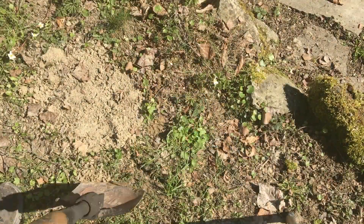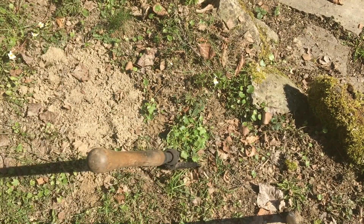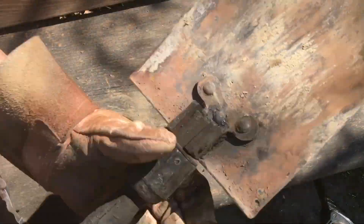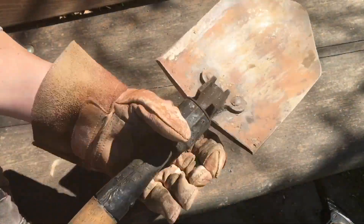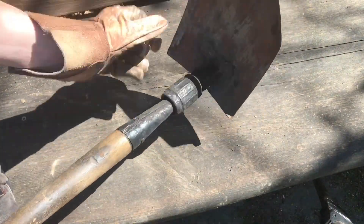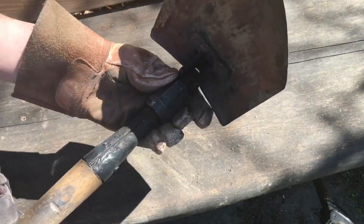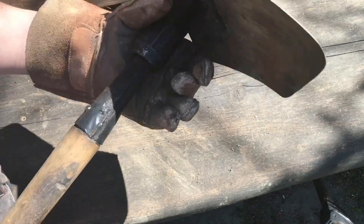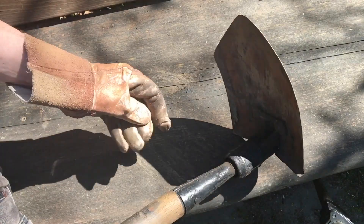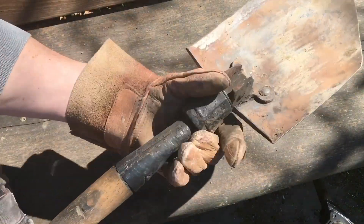To cool it down and so that nobody burns their fingers, we put it here into the soil. Now it is cooled down a little bit - let's check if it's still functioning. It's working! As you can see, this old World War Two military spade is able to survive these hot temperatures.